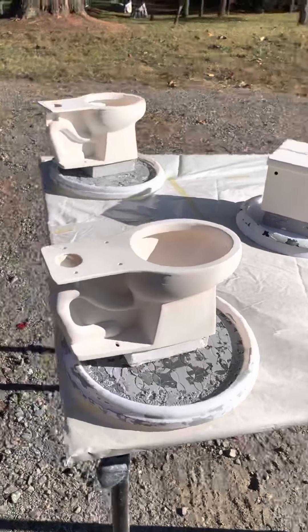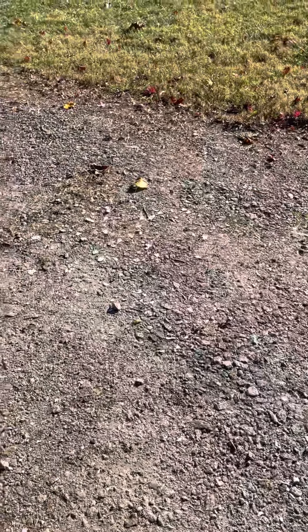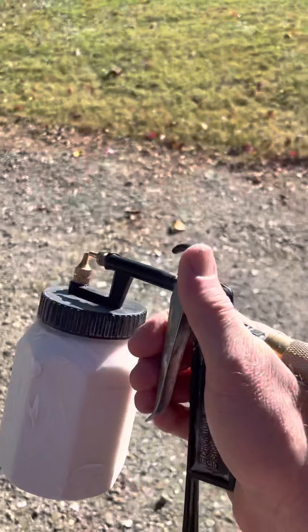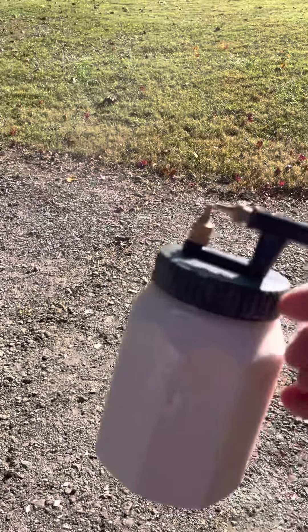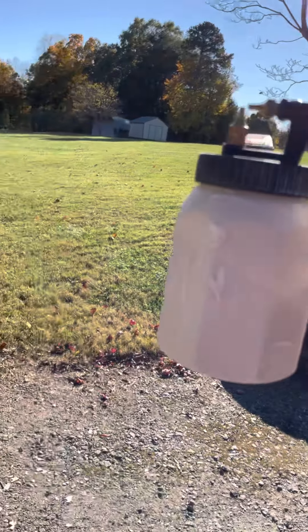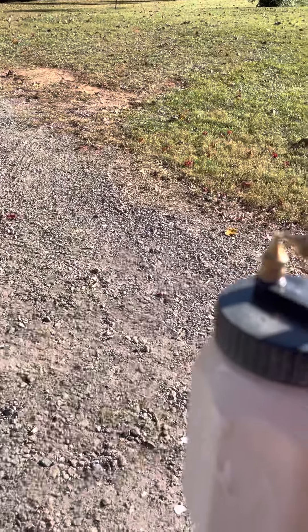The compressor is full. You've just got the little lever here, and you can see the level of glaze in there. This is just the white gloss glaze.